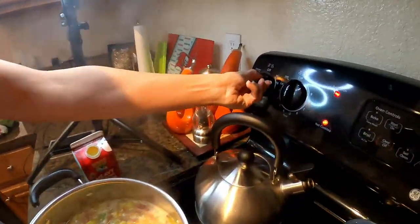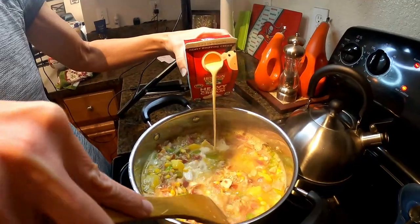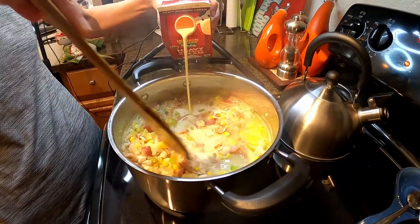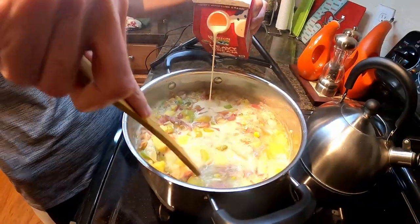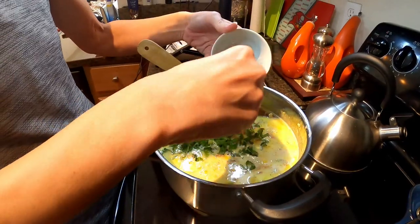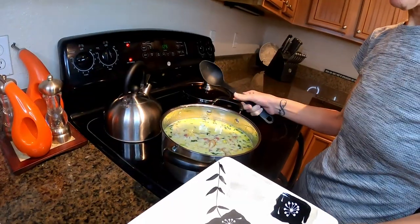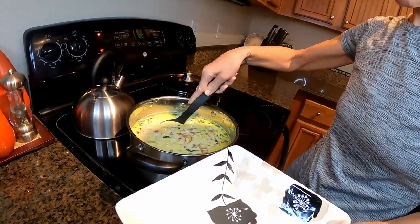Now we're going to lower it to about one and slowly stir in about one and a half cups of heavy cream. This is going to thicken it just like the potatoes did. Now add the basil — it's a quarter cup. Once you've let everything cook for about ten minutes, it's ready to go.